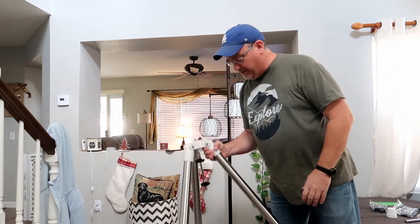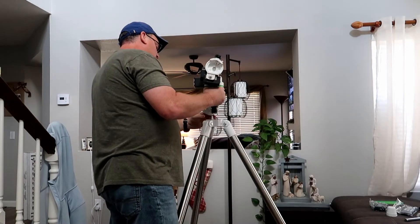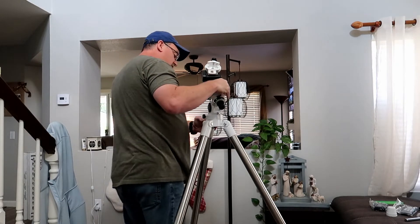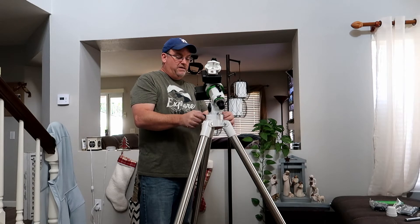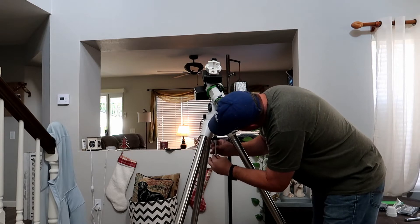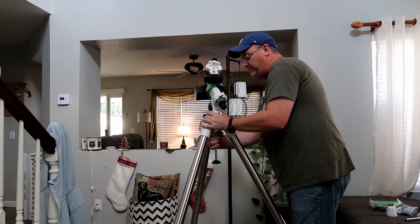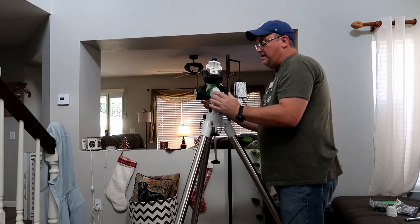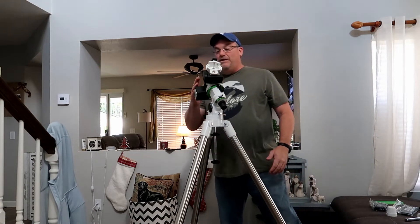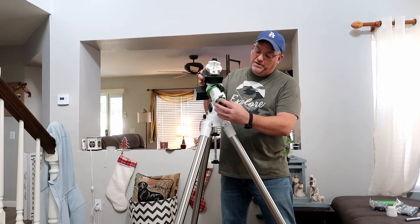Now here's my tripod. I'm going to put the legs up. It's a nice beefy mount — way beefier than what I currently have. And there's the level; the level is actually here on the head, so that works. This is going to screw in the bottom here and that's going to attach the head so the head won't fall off. That's screwing this base on tight. Beautiful. Man, this is a clean, clean looking telescope mount. I'm loving it. It's not too big — this should be just perfect for what I'm looking for.